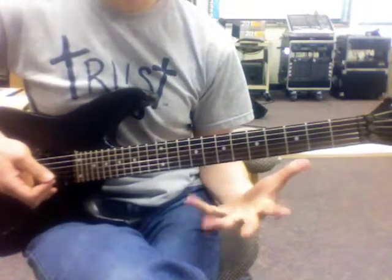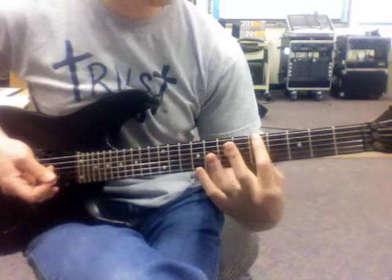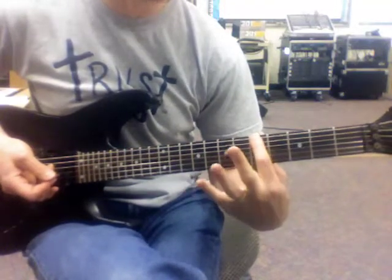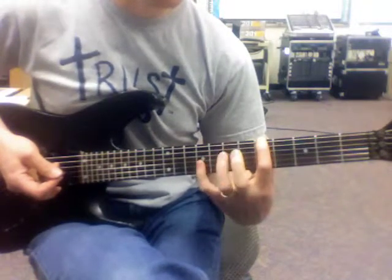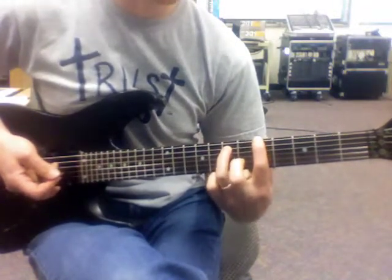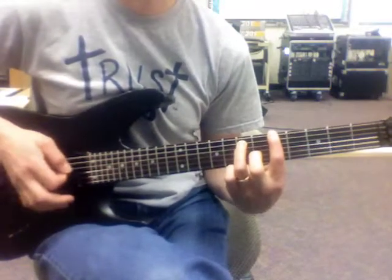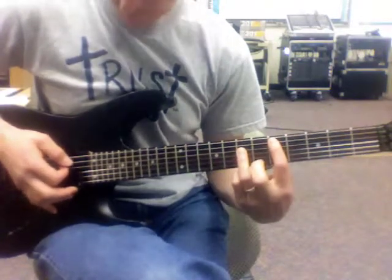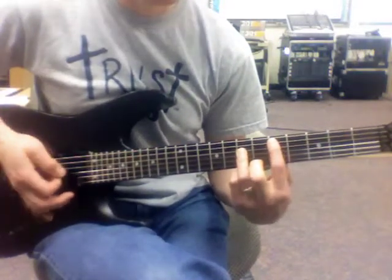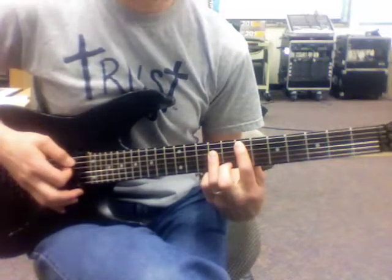Here are a few more songs using that power chord to start you out. If I take that power chord and start it on the 5th fret — so I'm on an A, and my third finger is on the 7th fret — I get an A power chord. I can use the same pattern: string above, 5 and 7, slide up to 7 and 9.